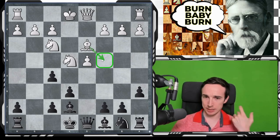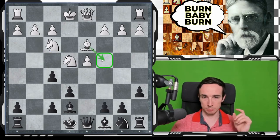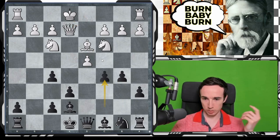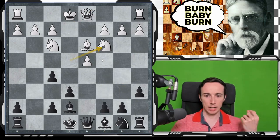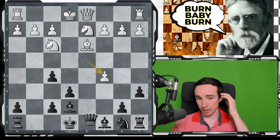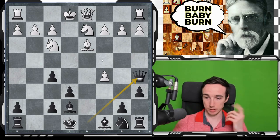After Ng3, c5 is already good. After Nc3, we can play b5, queen e2, c5 — for example, if Nd2, we play c5 nevertheless, and dxc5, queen a5, it's all pretty good for black and we have no problems in a position like this.